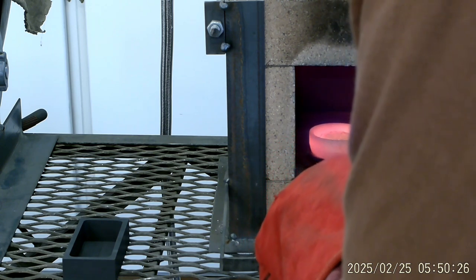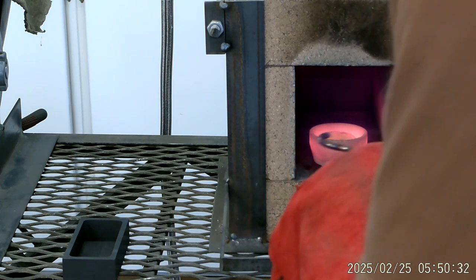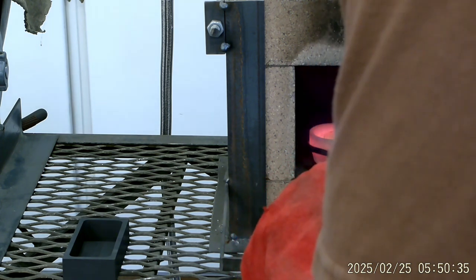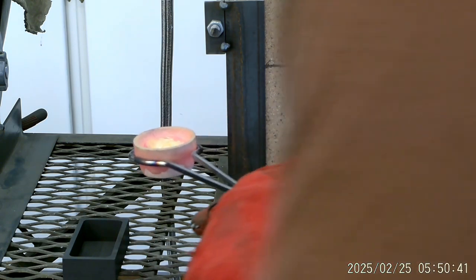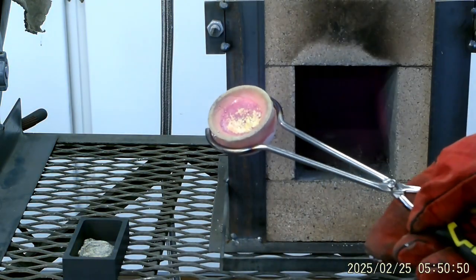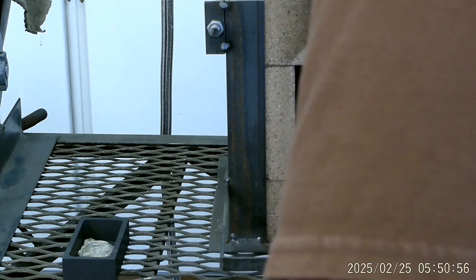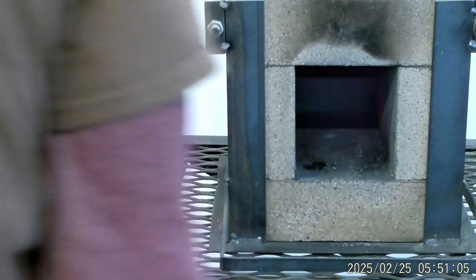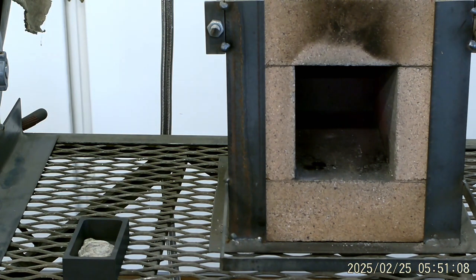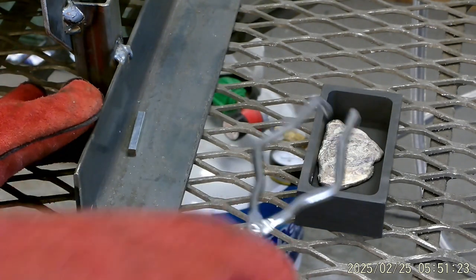Now this is molten — this ain't going to be easy, is it? That looks good. So that's what's left in here, and that should be pure gold. Maybe I can get the camera closer. So that should be pretty dang pure gold right here.